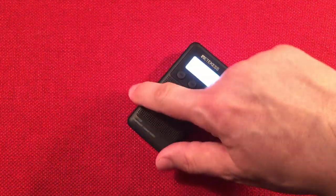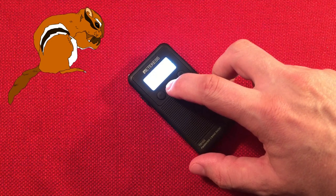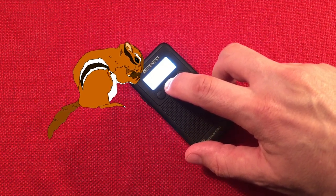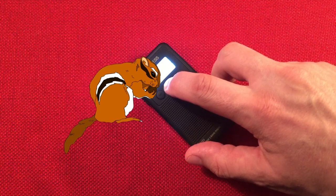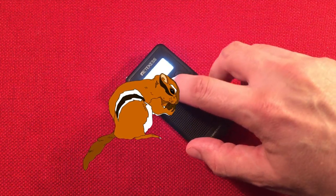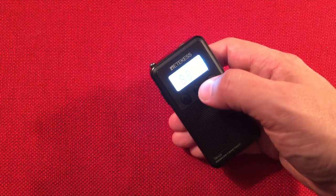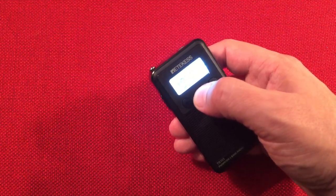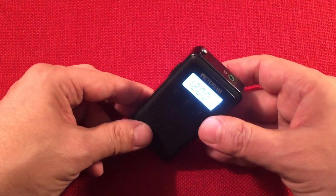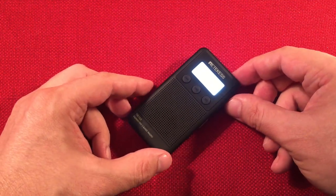I accidentally hit preset again and went into MP3 mode. Now I'm just fast-forwarding back. It goes pretty quick when you just tap it - but I forgot to hit the button. That's always fun. Let's go up past 1180 to 1200. W-R-T-O, Chicago, Illinois.